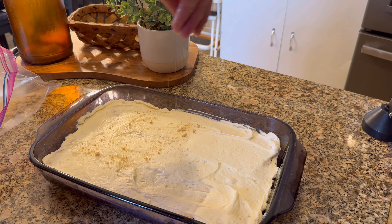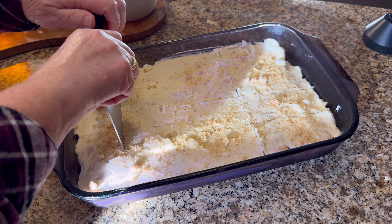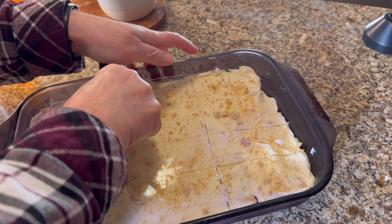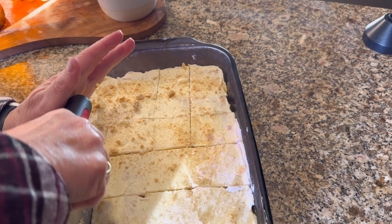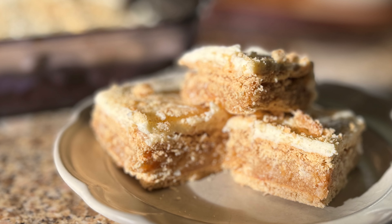You don't want it to get too thick. Once that's all mixed together, pour it on top of your graham crackers. Smooth it out evenly — take a spatula and get it all the way into the corners. Once you have that smoothed out, you're going to top it with another sleeve of graham crackers. You'll use almost an entire box of graham crackers for this recipe — just arrange those on top of your butter coconut mixture.